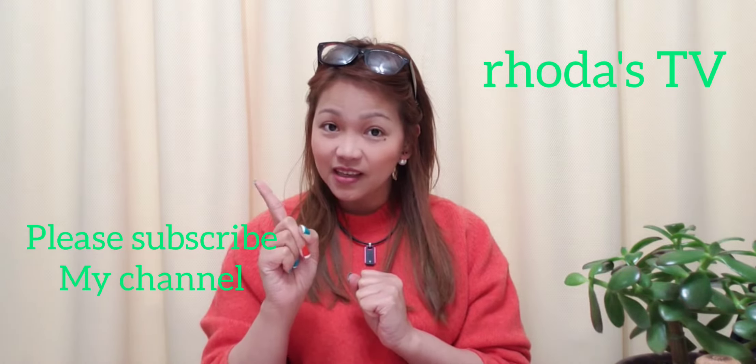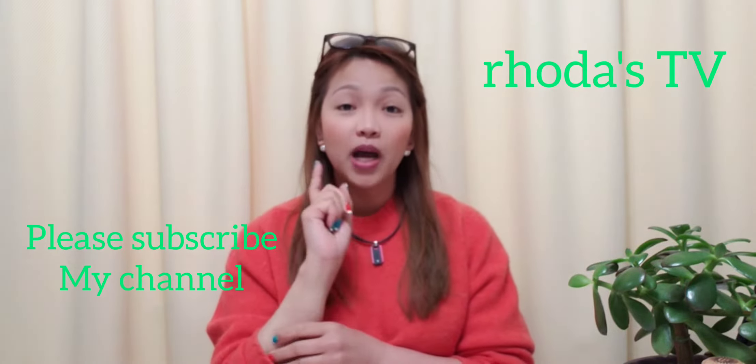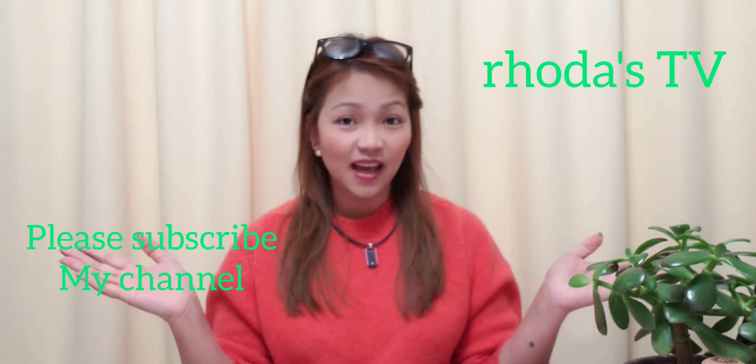Magpumain na mo ba kayo ng medyeda? So ayan, kung paano po ito ginawa. Panoorin niyo po ang aking video kung paano po ito ginawa ang video. Sana po mag-enjoy po tayong lahat.